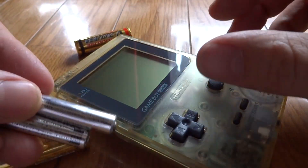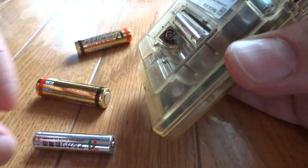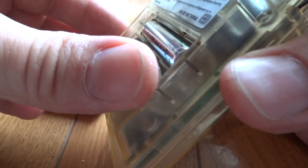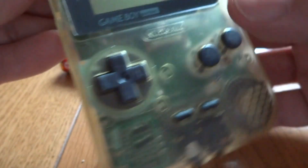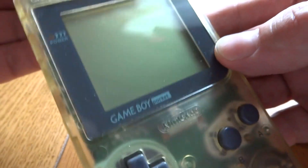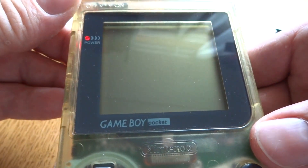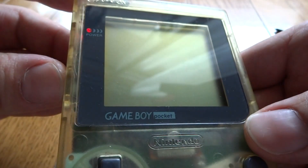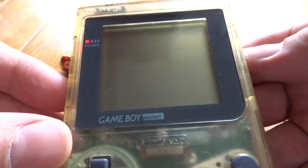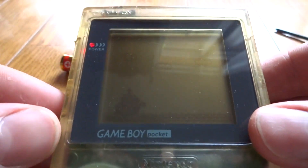I think I have the right batteries this time, so let's try this one more time and see how it works. I haven't had a chance to test it yet, so hopefully everything will work out. This thing was in really rough condition — kind of hoping it comes back to life here. Let's pop in an old game. We've got Wario Land here, see if it gets power.